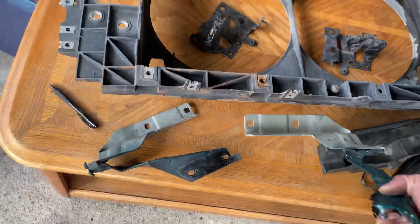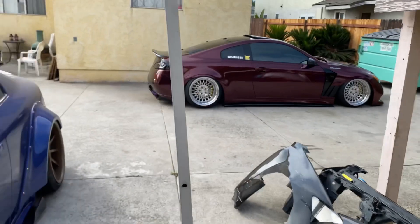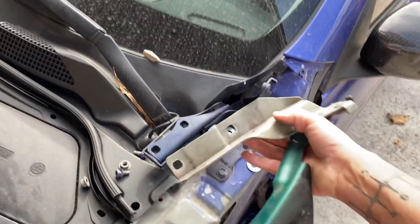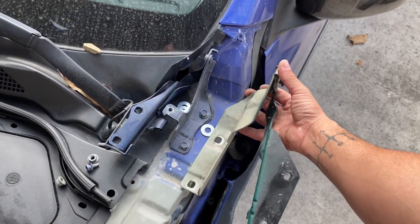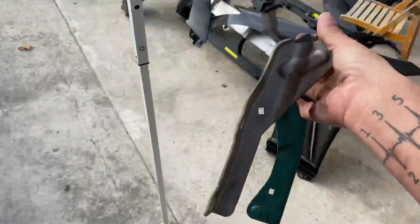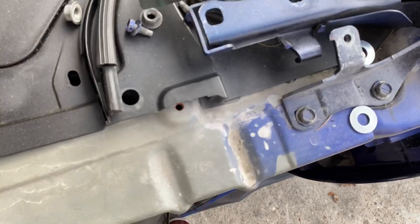You need G37 hood hinges — these are a lot bigger than the G35 ones. When I did my conversion I tried using the G35 hood hinges and it was not working out. They're way bigger in size and the bolt pattern where the hood mounts up to is different — the mounting points are a lot more separated.